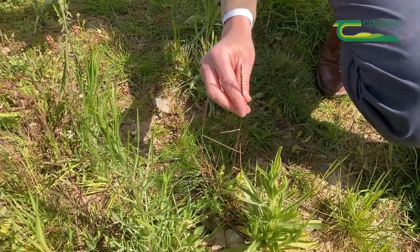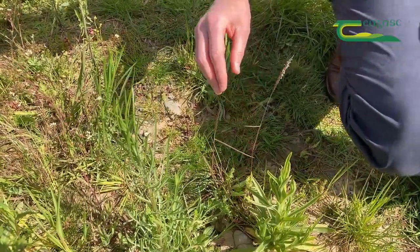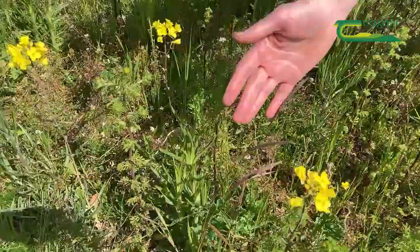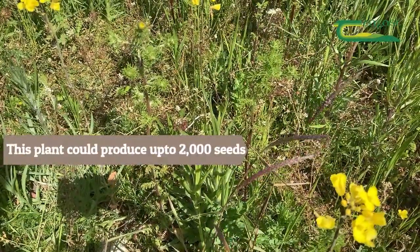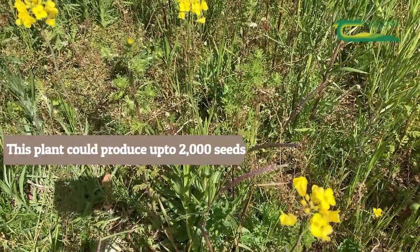It's now in full anthesis — it's flowering but hasn't set seed as yet. If we look all the way down through it, we can see there's lots more here, loads of seeds. If this particular plant gets to set seed, up to 2000 seeds will come back onto this ground and probably spread back out into the crop.